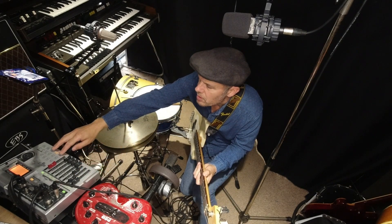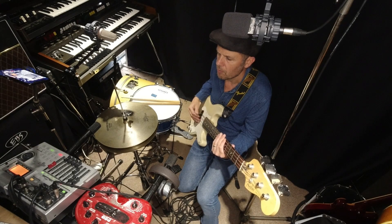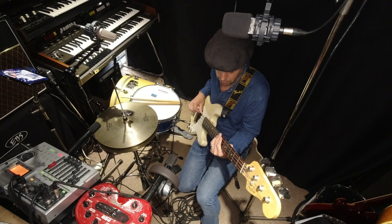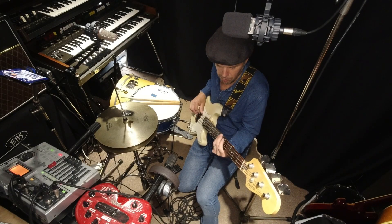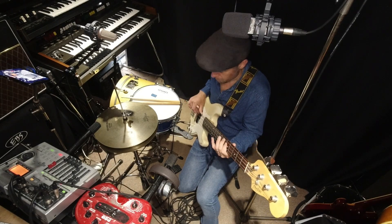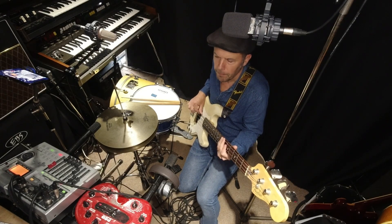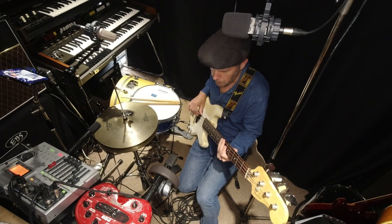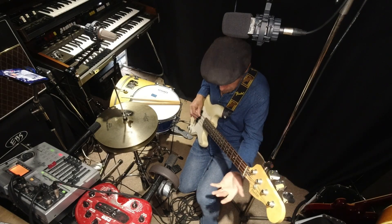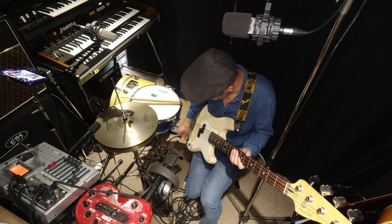I'm going to turn the drums up a bit because I have a feeling they'll be quite soft. Let me have a little listen at the beginning — okay, I can hear that, that's all right. I've got the drums higher so I can play the bass to them. There was a previous recording on there before, but that's fine — we've recorded over it. There's the bass recorded.